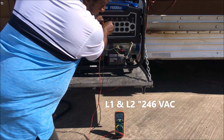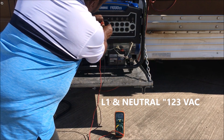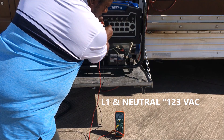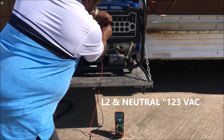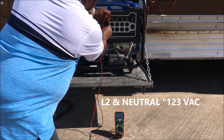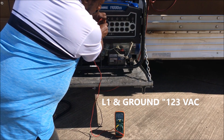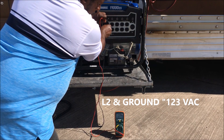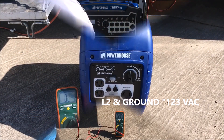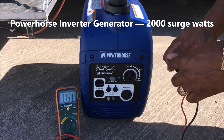So now I'm going to do a voltage check. My line 1 and line 2 got 246 volts. My line 1 and neutral, 123 volts. And my line 2 and neutral, 123 volts. And then my line 1 and ground, 123 volts. And my line 2 and ground, 123 volts.